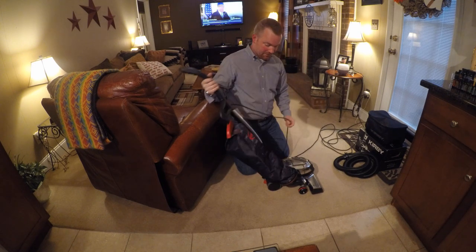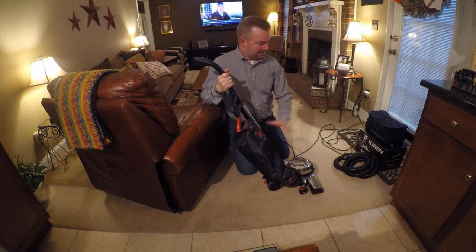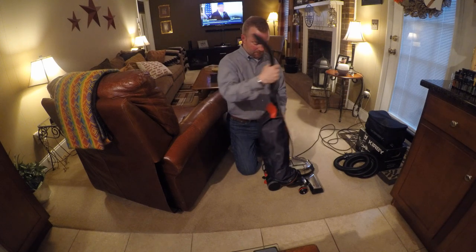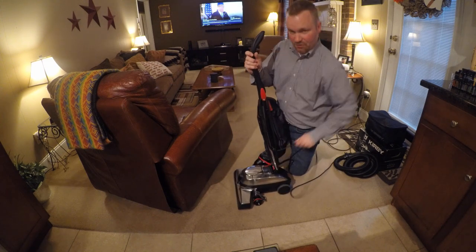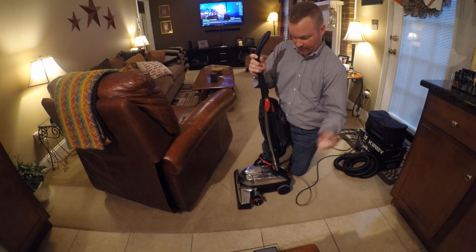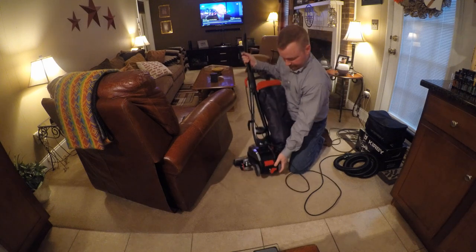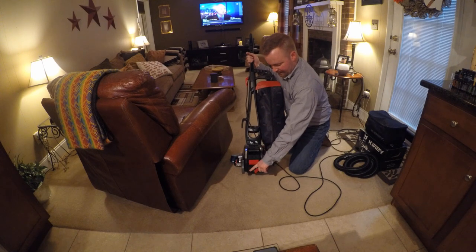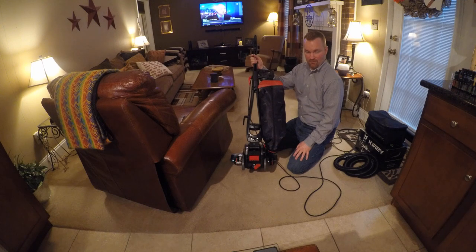You can tear this thing apart and convert down. I'm not going to take the time to do all of that with all the attachments, but you've got your cord storage here on the side and this is not automatic, so you do have to wrap it. The nice thing about the cord latch here is it does swivel down and the cord comes right off. You've got your on and off button here. You've also got N for neutral and D for drive — this controls the automatic drive system, tech drive on Kirby.